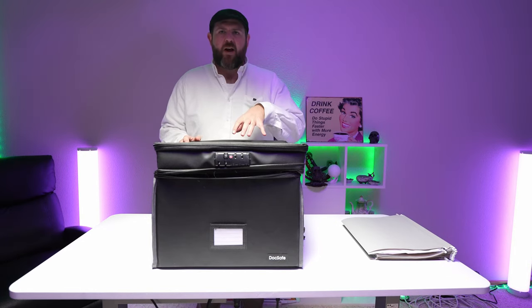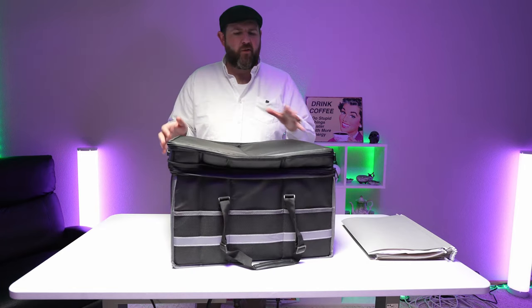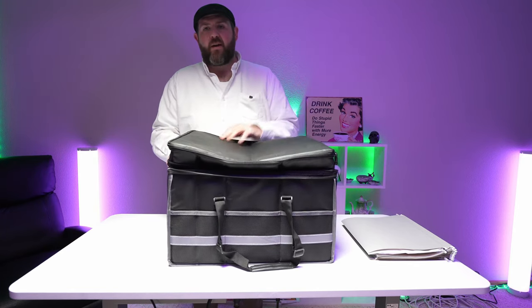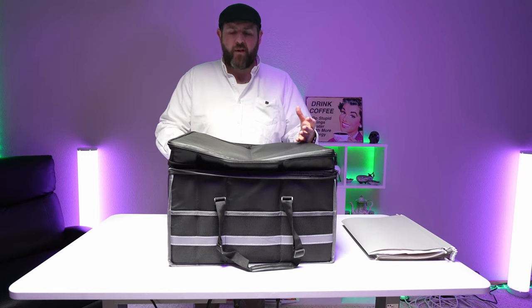Hey everybody, so I got one of these Dock Safe fire boxes. Now this isn't going to really keep crooks out, but what it is going to do is help protect your documents from the elements. It is going to keep out water, and it's also going to protect it to an extent when it comes to a fire.